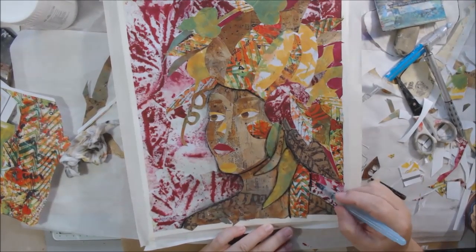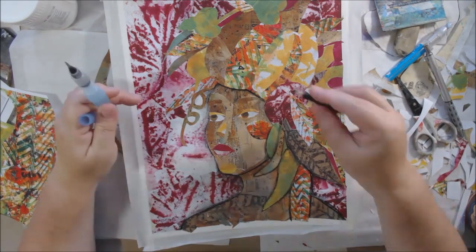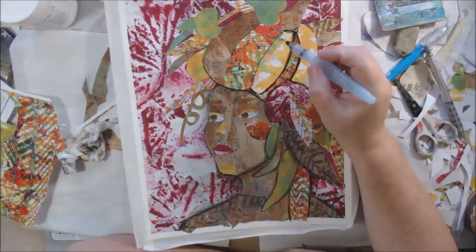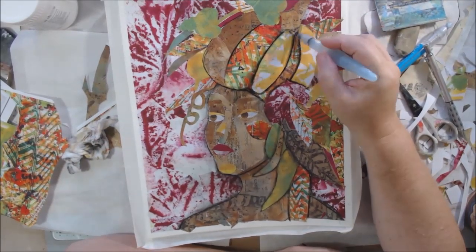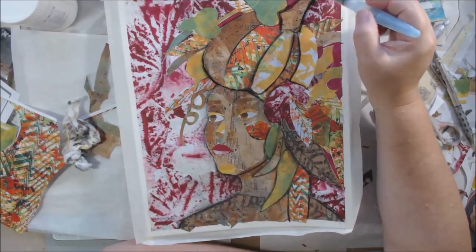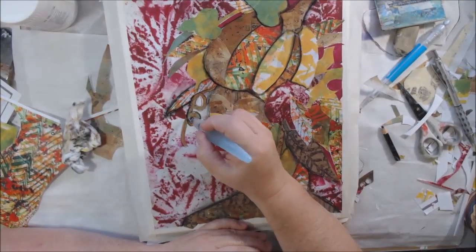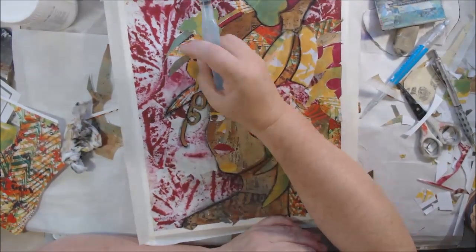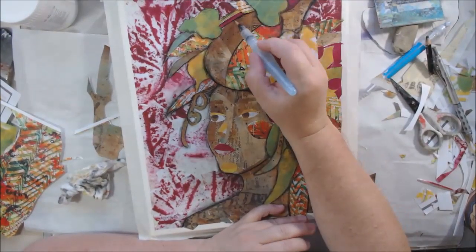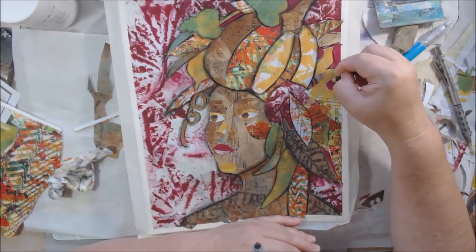I'm taking the Stabilo all black pencil and going around all the shapes, and just by doing that alone I'm bringing out the figure and making everything look more separated. It was way too tonal — all the same, not a lot of lights or darks — because of the papers I used. So this isn't 100% collage; this is mixed media because I'm adding other media to my collage project to make it look the way I want. Every single shape is outlined with the black Stabilo all pencil.